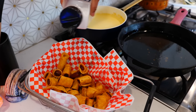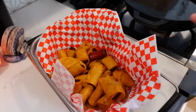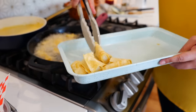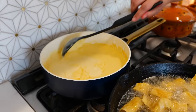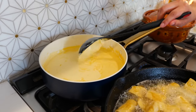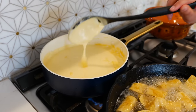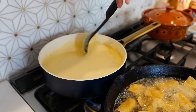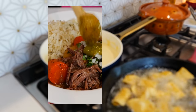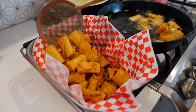For added flavor, sprinkle a little bit of salt. I'm going to continue frying the remaining taquitos. Our cheese got nice and cold — it's still smooth but it's time to heat it up. Put your burner on medium-low heat and warm it back up. Unless you're using a crock pot, then you don't have to worry about this step.